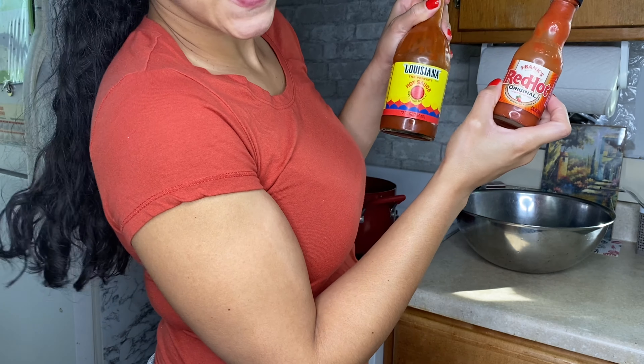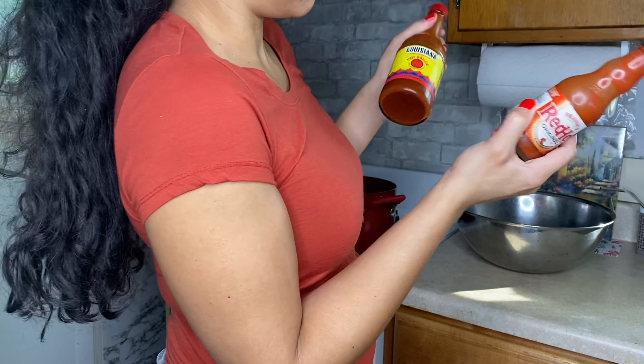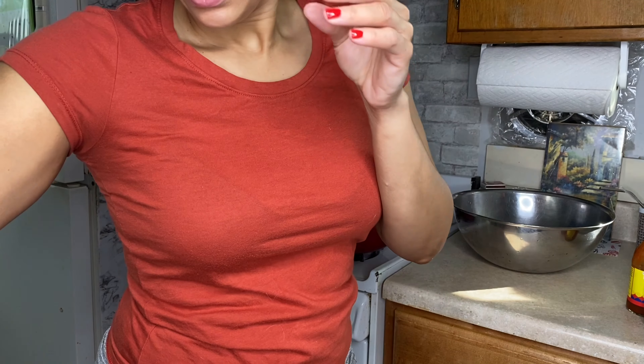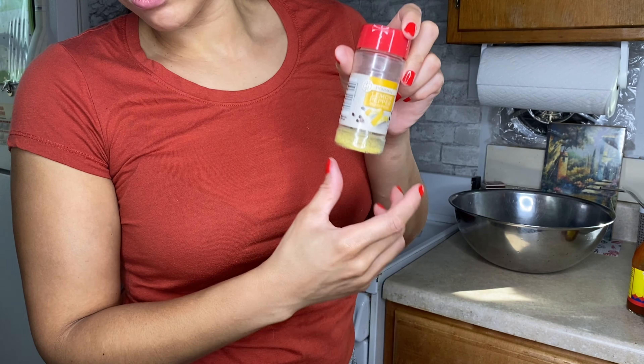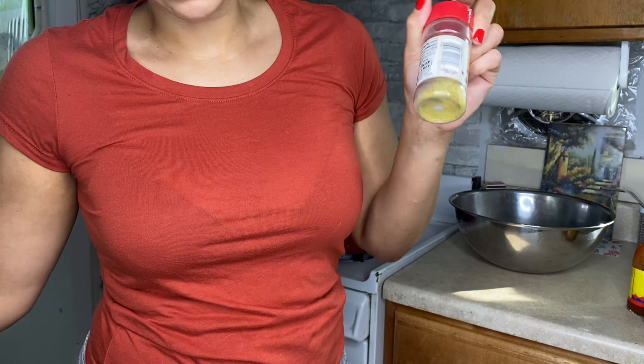I like to boil the wings first — some people call it blanching, I'm not sure I'm doing it right. I boil them first because I'm always afraid that when I bake them I'll take them out prematurely and not know if they're done. I have butter, and I only have a little bit of lemon pepper seasoning left, so that may present a problem. I'll probably finish it off, and of course I'm still going to use adobo.